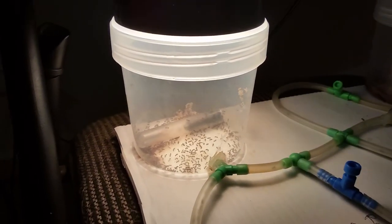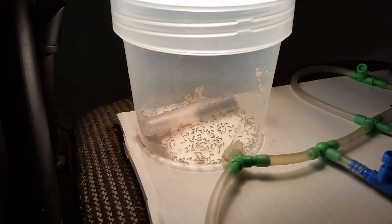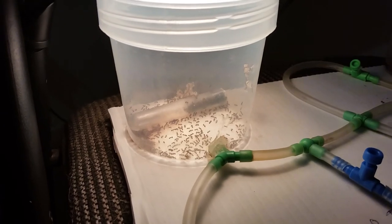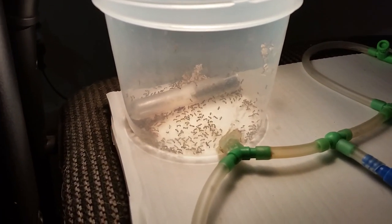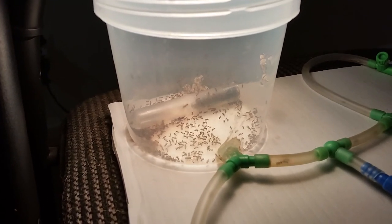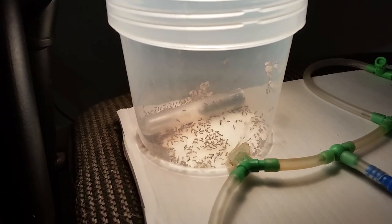So this is 14 hours later. I've been checking on my ants periodically over this period. They've moved the queen and most of the eggs, so it's been a pretty successful transfer so far, but it's not complete yet.